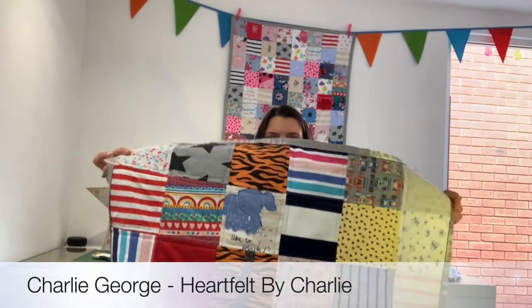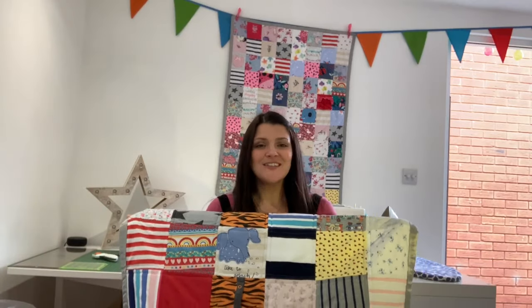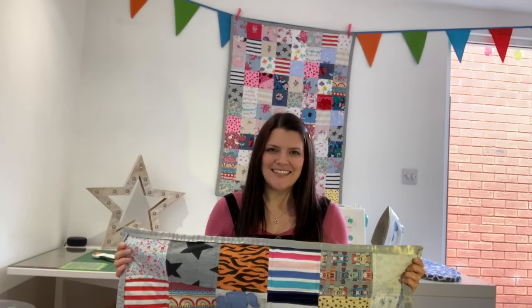Today I'm going to be taking you through a step-by-step tutorial of how to make your very own baby clothes memory quilt. These are such a great keepsake and they're a great way to use all those baby clothes that you just can't bear to part with. They're also really fun to make, so let's take a look at exactly what you need.